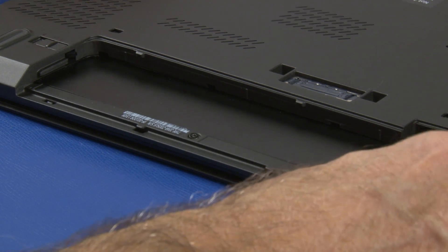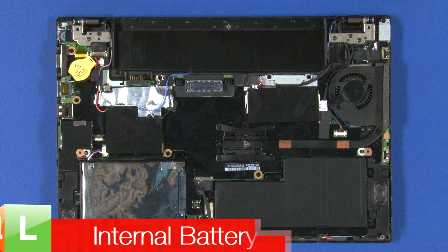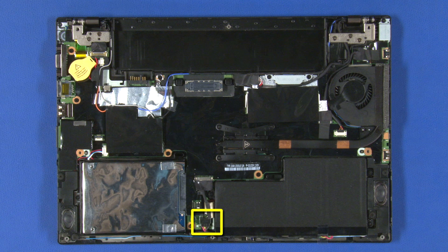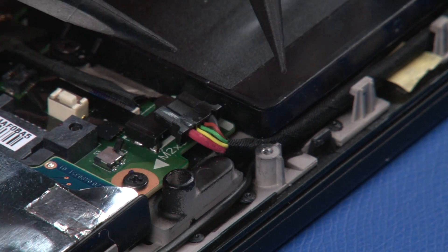Lift the front of the base cover to pivot it free from the securing clips. Disconnect the power cable from the system board.